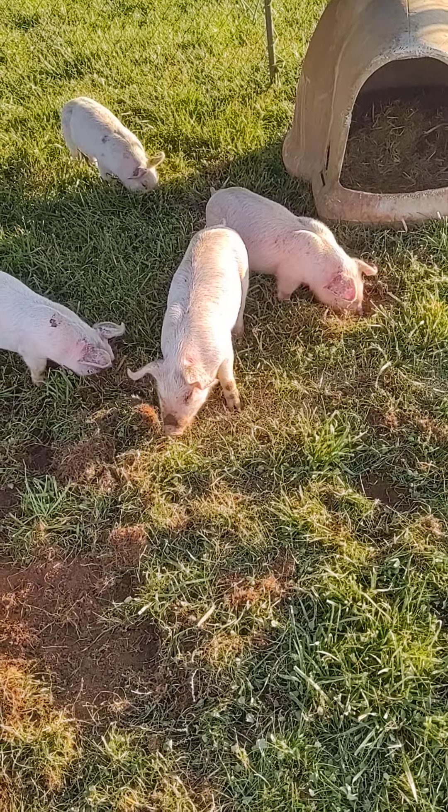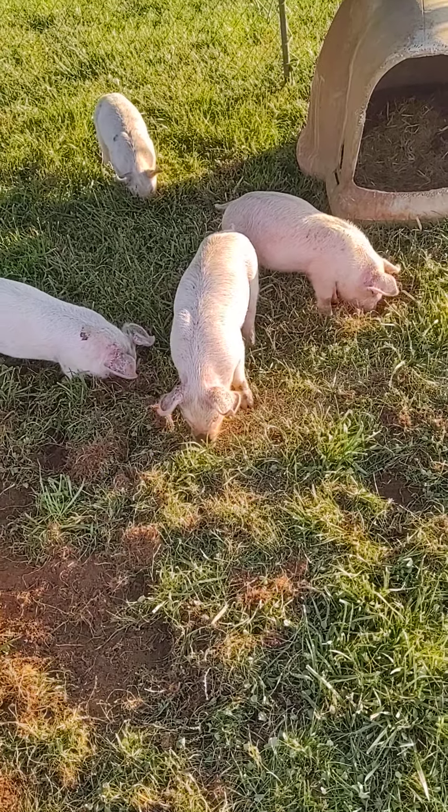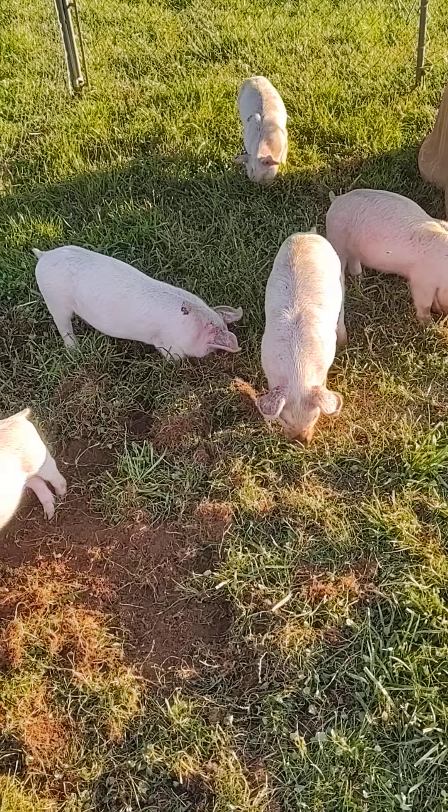This doghouse — I can't even remember where it came from, but it was free. We've used it for dogs, we've used it for goats, and we've used it for pigs. I think the only thing we've not used it for is chickens.